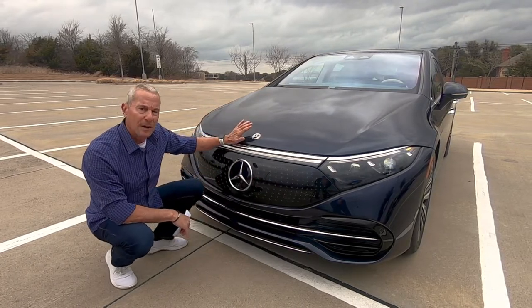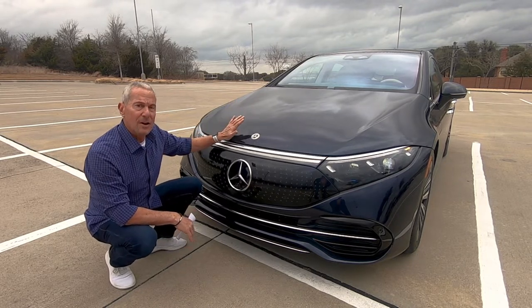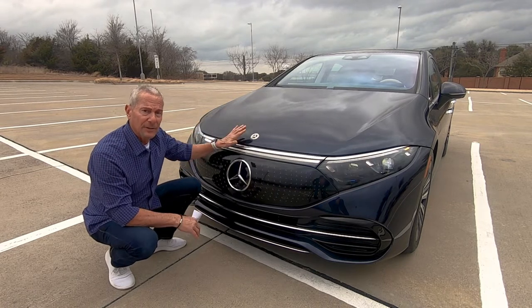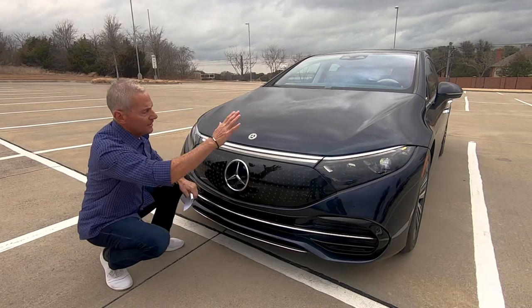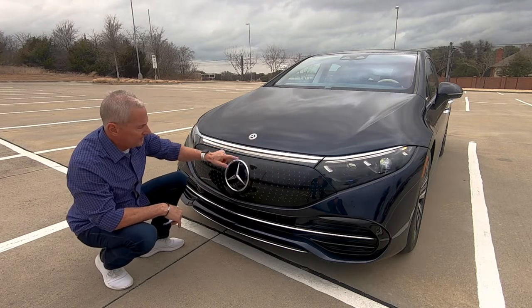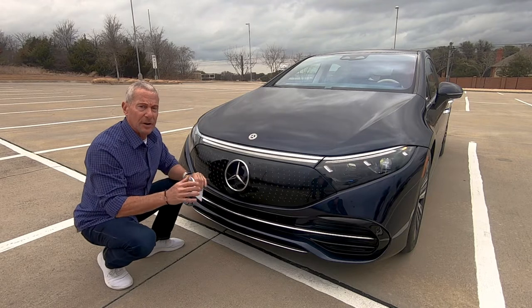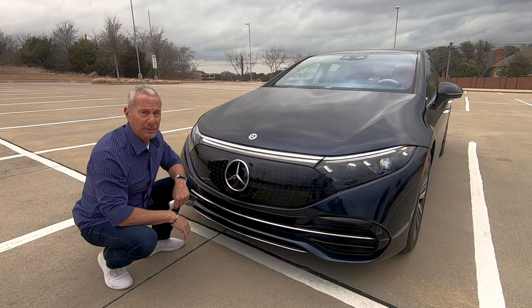This is called a frunk — a front trunk — but this one does not open. All the cargo is in the back; some cars have storage space in the front, but this does not. As you can see, everything is very rounded and smooth. It has beautiful headlights and a nice light bar right here. Mercedes did a pretty good job — any electric car is going to have this type of fascia in the front with no air grilles needed.